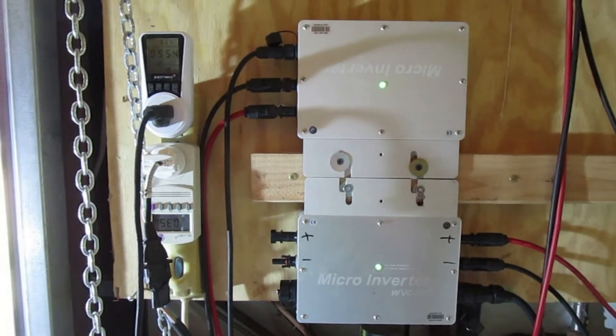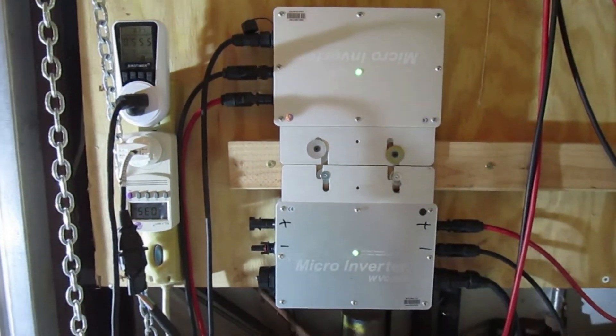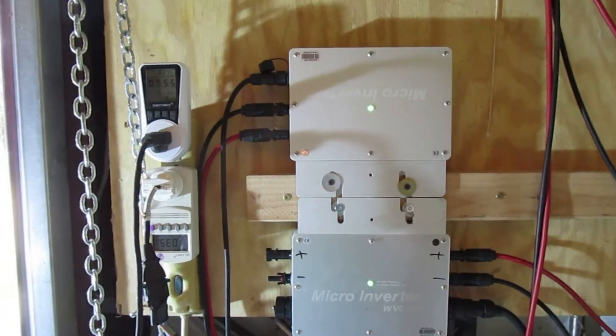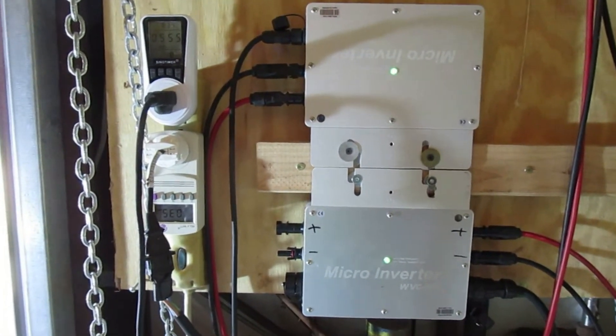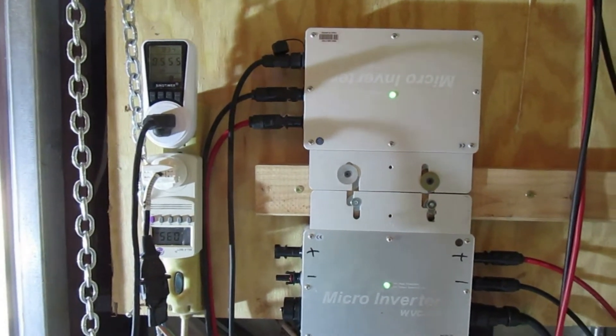My name is Larry and welcome to my YouTube channel, thank you for watching. We're out here in the big city of Onalaska, Texas, or close to it, right beside Lake Livingston. The purpose of today's video is just to give you some ideas about these WVC microinverters.